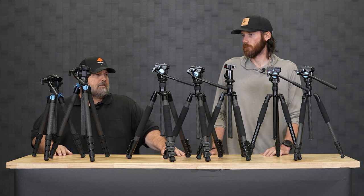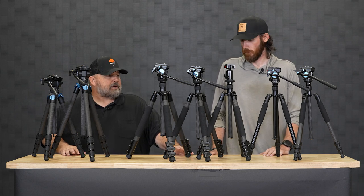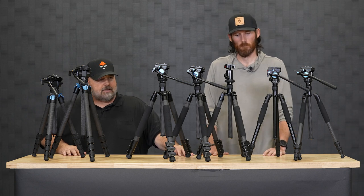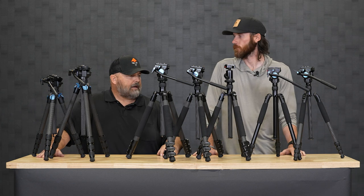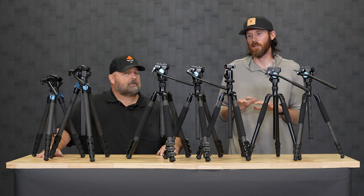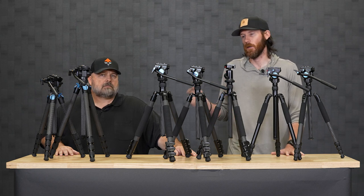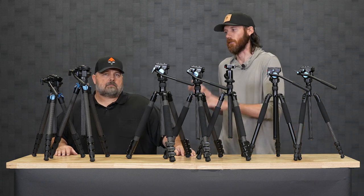If you're interested in a kit tripod that gives you a ton of value and real-world experience in the field, they work. I don't think you can go wrong with any one of the models. If you have any questions on any of these tripods we ran through, definitely drop them in the comments below on the YouTube channel. Cody and I will answer them. If you also have direct questions, you can always reach out to Cody at optics@gohunt.com. Shoot him an email — Cody's a wealth of information, and you guys need to take advantage of his knowledge.